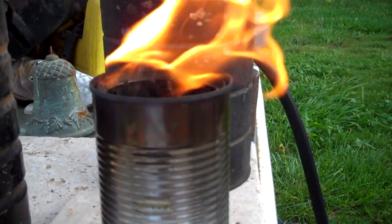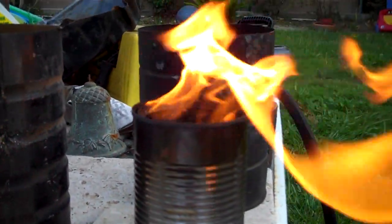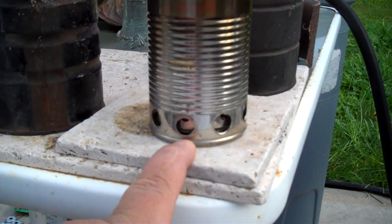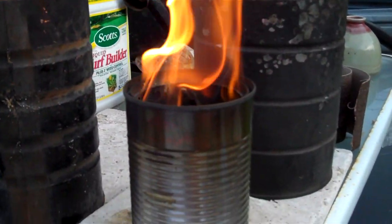Running pretty good now. With some type of pot stand you could boil water - see it's coming out the bottom here. When the wind blows it's forcing everything back through it. I should make some type of windscreen.